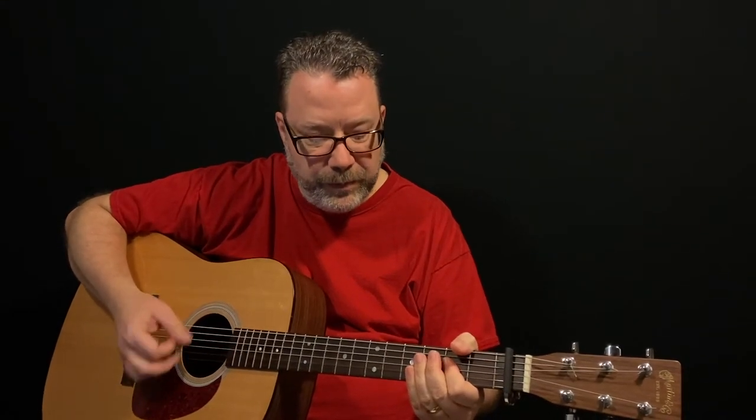I like this song for beginners because you can use this capo and use those three chords the entire song. So before we get into that, I'm going to show you guys the strum pattern to use.